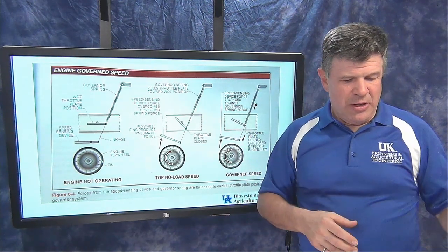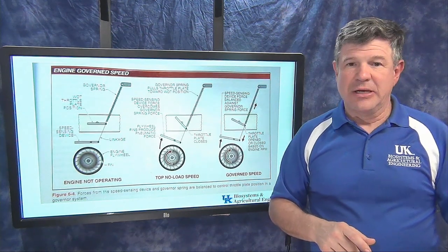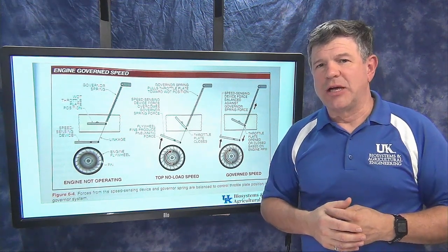So that's the governor and what it does. Next, we'll take a look at some of the control for the governor and the various control philosophies.